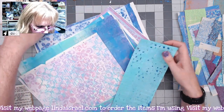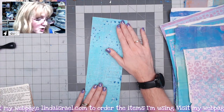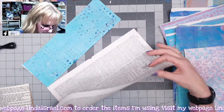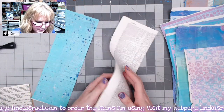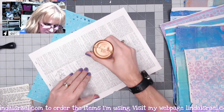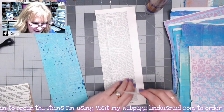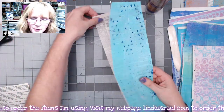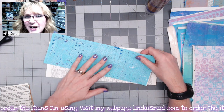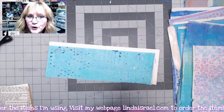I want to sturdy it up a bit — not cardstock weight, but not as flimsy as this. So I'm going to grab a plain book page from the same book, fold it in half, and glue it together to make it a little bit thicker. I'm just using Aleene's Tacky Glue. If you want to use cardstock you can, or if you have thicker paper you may not need to do this step. I'm gluing a gel print from cleaning off my plate onto the top of this folded page.